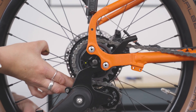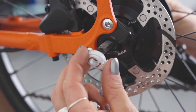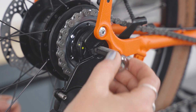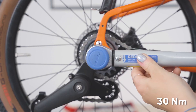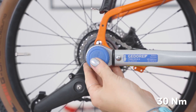Fully insert the wheel into the dropouts, aligning the tab washers correctly. Ensure the white tab washer is seated on the non-drive side of the bike and the silver is on the drive side. Using a 15mm spanner, secure the drive side nut first. Tighten both sides to 30Nm using the torque wrench.